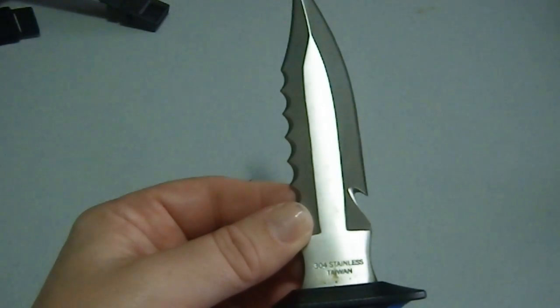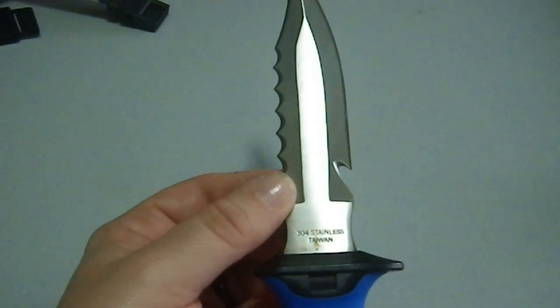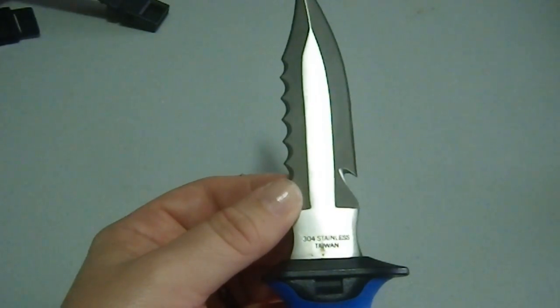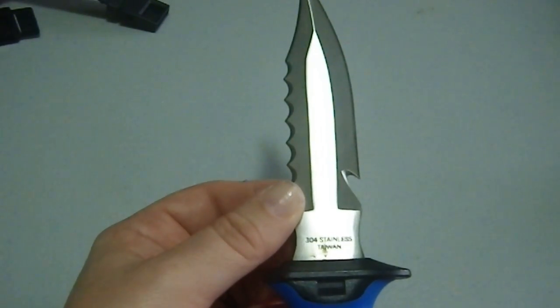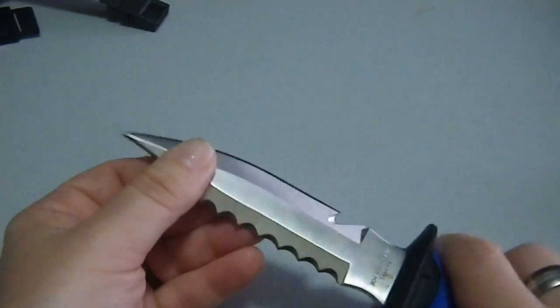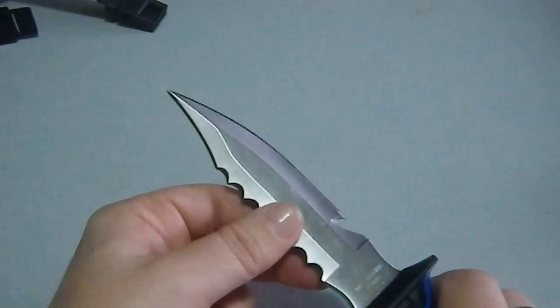It says 304 stainless, Taiwan. I have no idea what 304 is. And it has a very aggressive look to it.